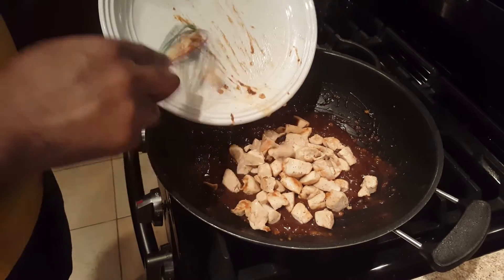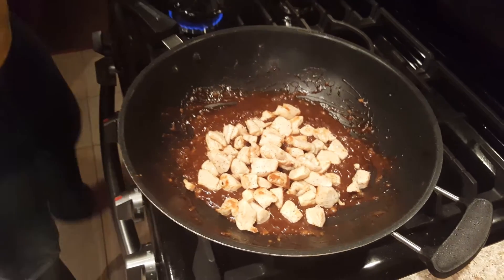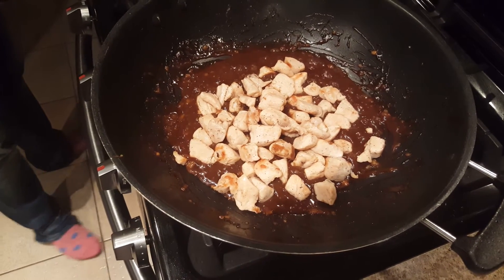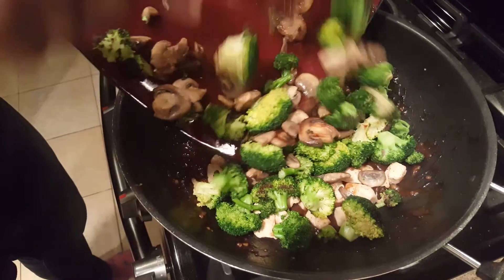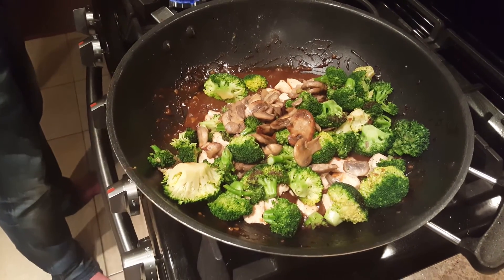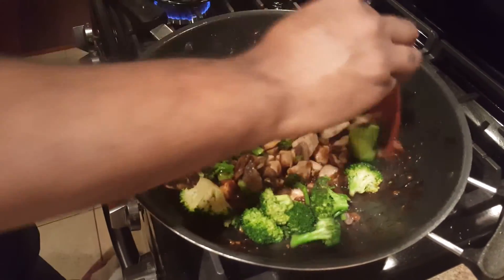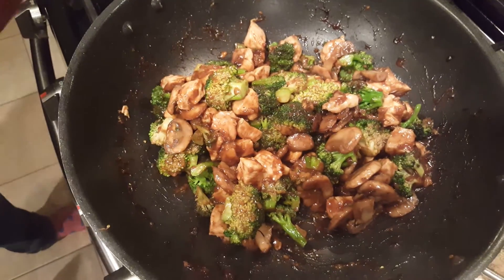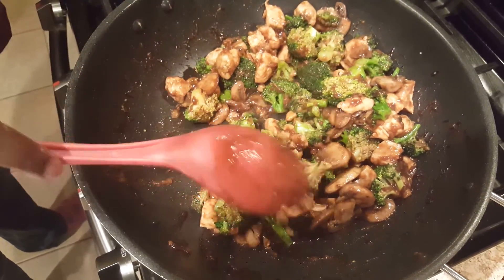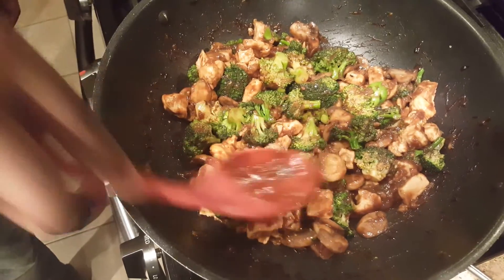Now we're adding everything back to the pan. We got out as many flour lumps as we could, and we're hoping the rest of the ingredients will break them down. We'll cook until the vegetables and chicken are heated back through — and then we are done! We're going to serve this over some rice. Stay tuned for the review.